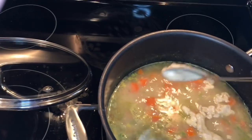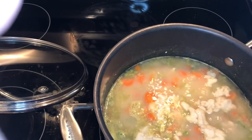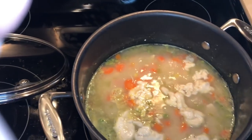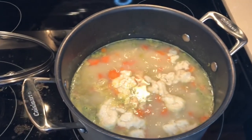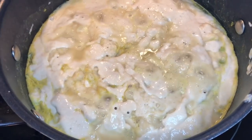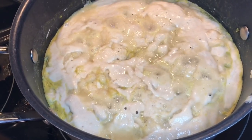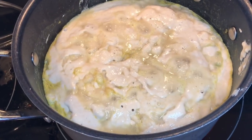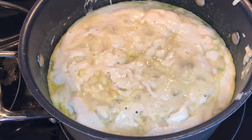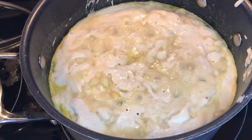Let me finish doing this and you'll see the finished product. All the dough is in there and it starts to cook up fast — I tried to put it in as fast as I could. Keep this boiling, cover it back up, and let it simmer for 15 minutes, then we'll check it.